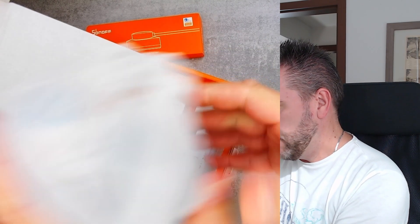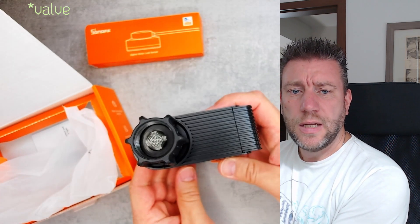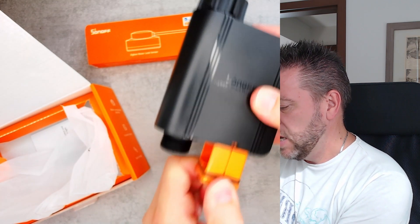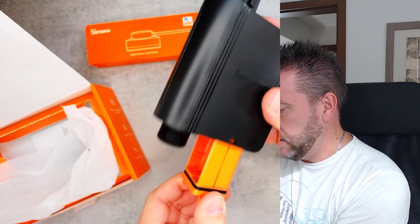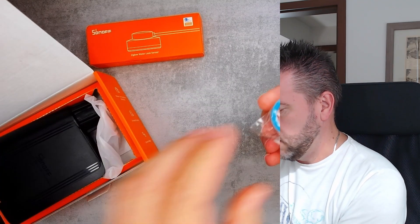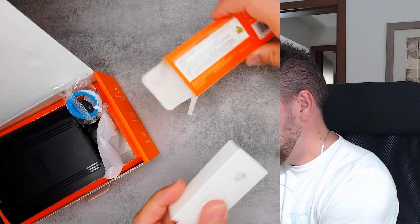This is the first time I'm unboxing this. The water valve unit has an inlet pipe and an outlet pipe — both threaded, probably three-quarter inch. There is a compartment for batteries — looks like double-A batteries — and a button on the device. Also included in the box is a small spool of Teflon tape.